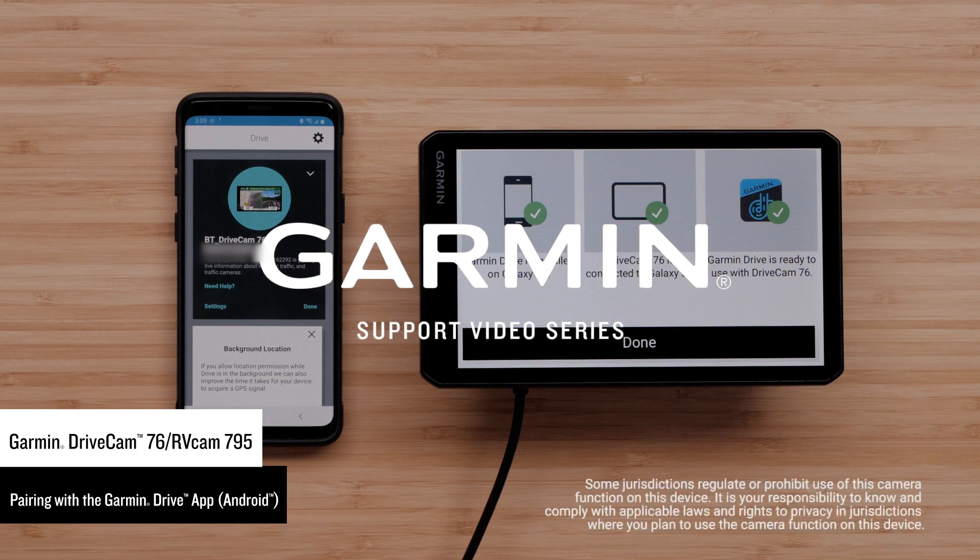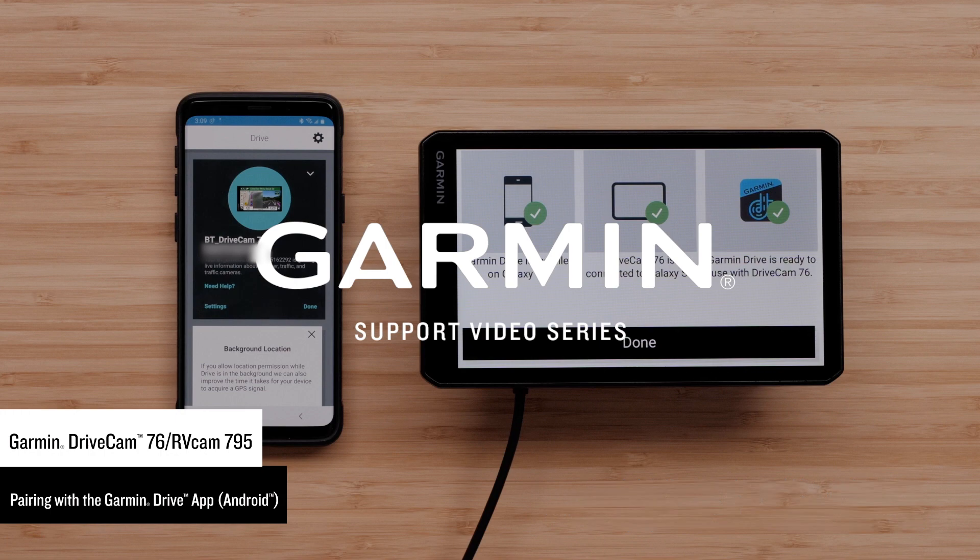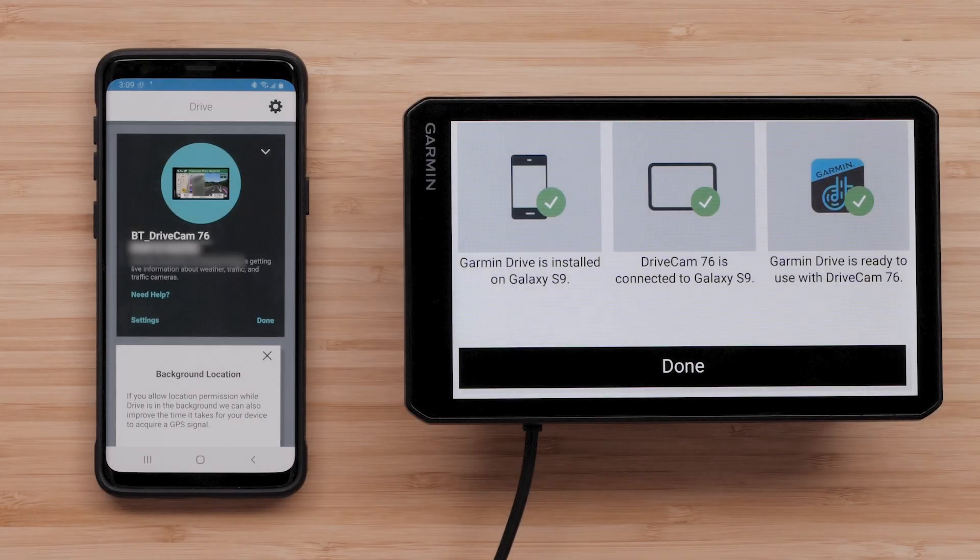You can also upload, manage, and share dash cam videos using the Garmin Vault or online storage drive. In this video, we will be using the Garmin DriveCam 76, but the process is similar with the RVCam 795. You can do this with a compatible Android smartphone or tablet, but today we will be using an Android smartphone.